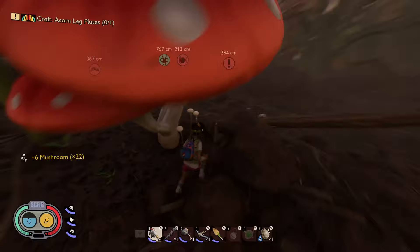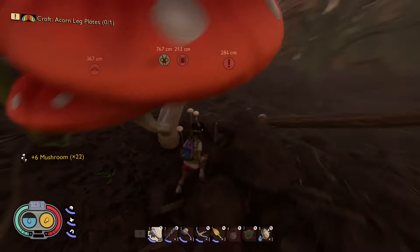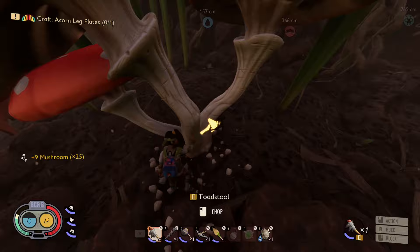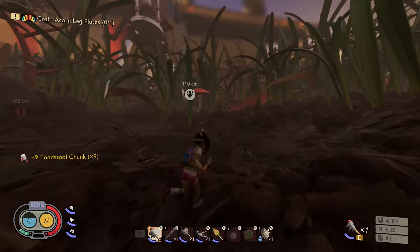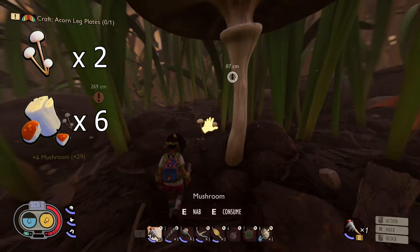Now that you've got your grinder set up, you'll need to know the most efficient way to use it. To make the mushroom slurry, you'll need to go and find mushrooms, mushroom chunks, or toadstool chunks. Each of these ingredients produces a different amount of mushroom slurry. Mushrooms give you two mushroom slurry. Mushroom chunks — the big orange top ones — will give you six. And the bigger red toadstool chunks will give you ten.